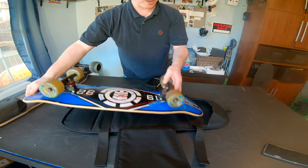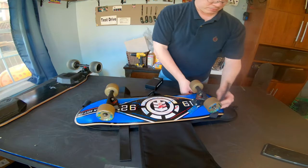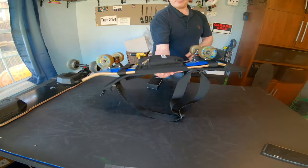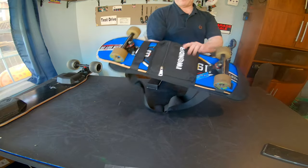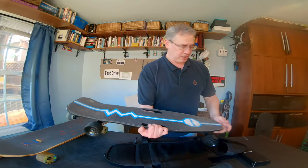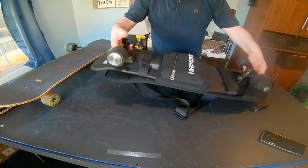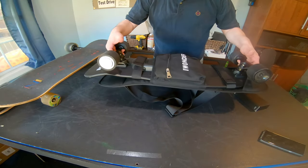How about a regular skateboard? A regular skateboard fits fine — look at that, looks great. A Chroma electric skateboard — let's see how this does. This Chroma skateboard fits great in this iWonder backpack. Very comfortable.